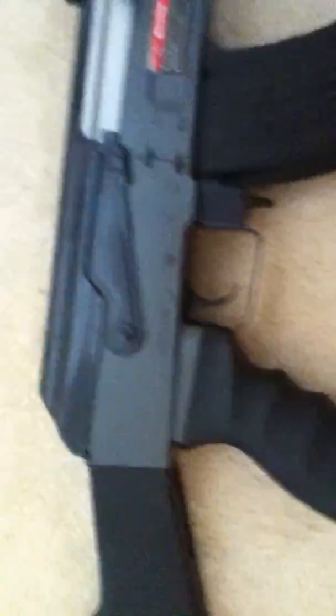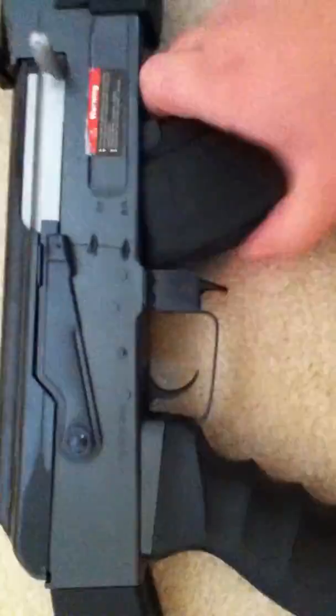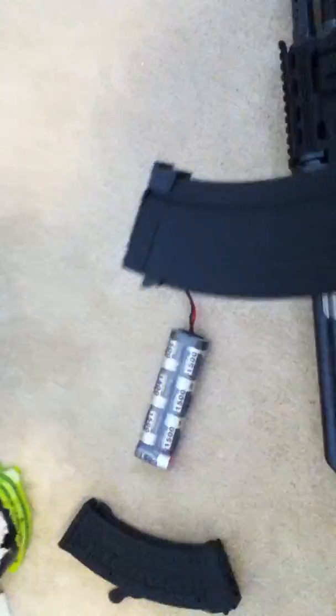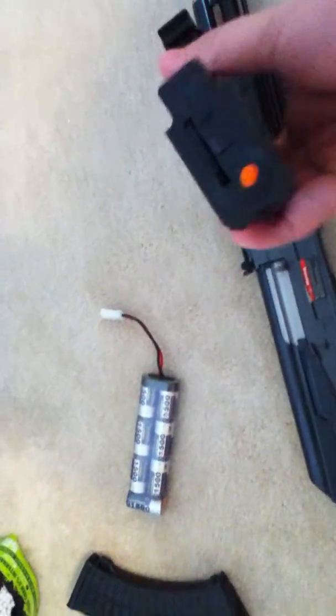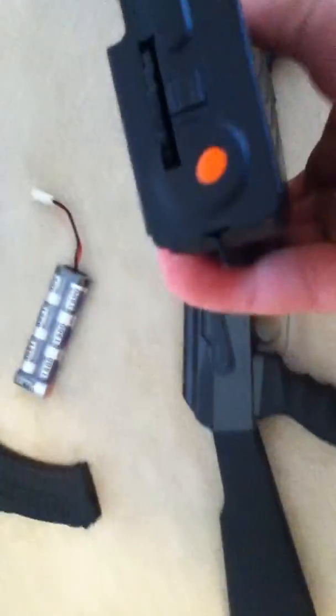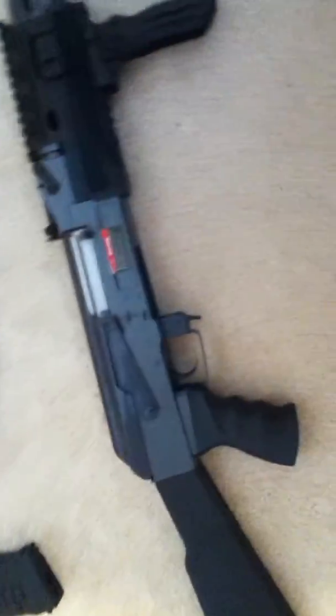I'll just jump right into it. It requires no assembly. It obviously does not come with the mag in. This is a mag I actually bought — it's a hi-cap mag, pretty durable. It's got the winding right there, and I put the orange marker on the bottom so I can mark it as mine. This is the mag that came with it — the waffle mag.